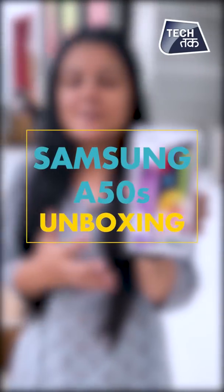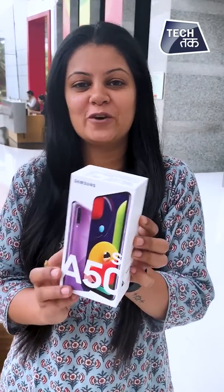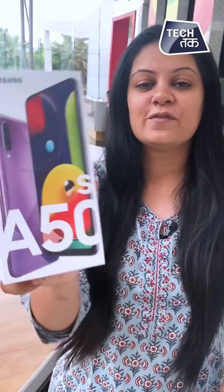This is the new Samsung A50s in the A series of Samsung. We are now showing you how to unbox it — how is the phone, how does it look, what features are there? We will show you in this video. Let's see how we unbox the A50s.